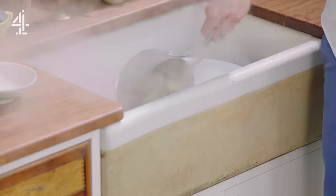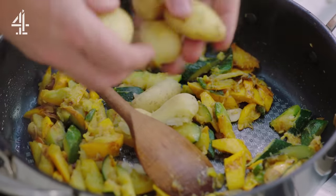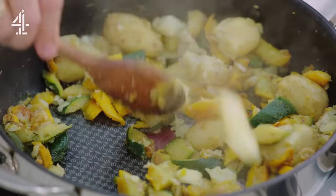New potatoes are done. Drain them off and place them on the board, then lightly crush them before adding to the dish. Beautiful colours.